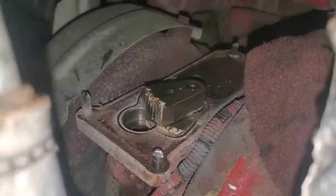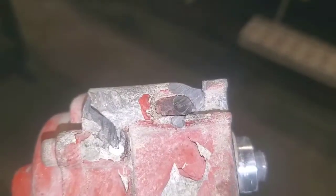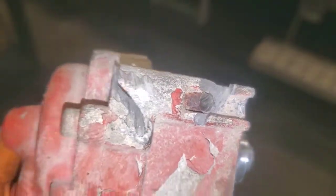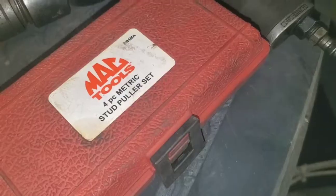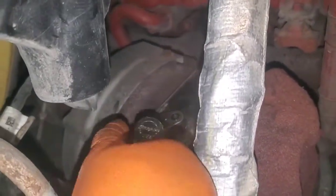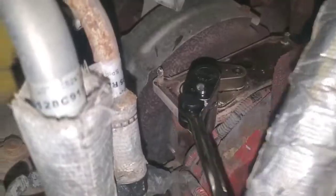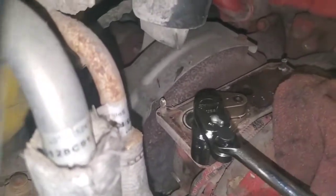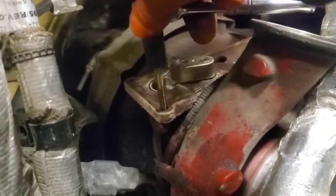Old VGT is off. Just going to spin those studs out there and tap those holes. That guy was never coming out of there. Using these stud extractors — they work great for removing studs. Just put them on there, turn, and it grips the stud and pulls it out.